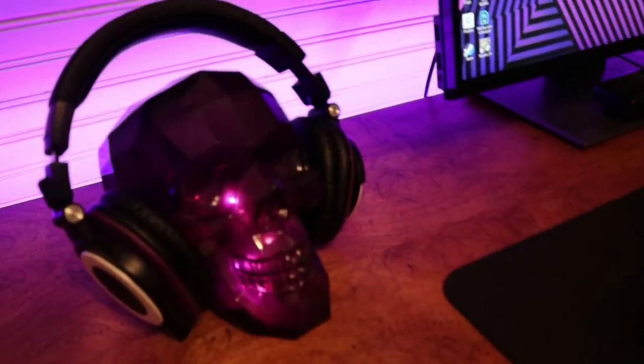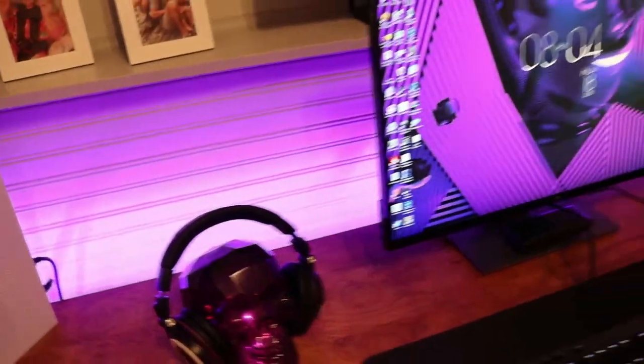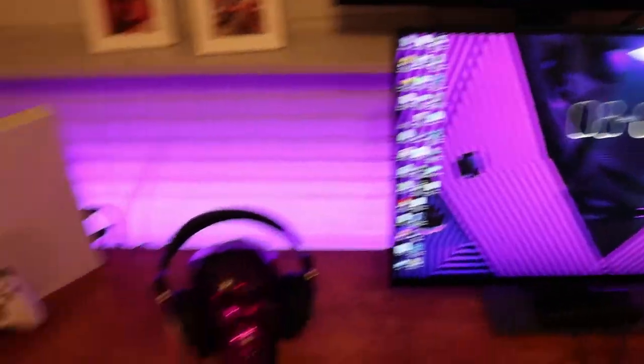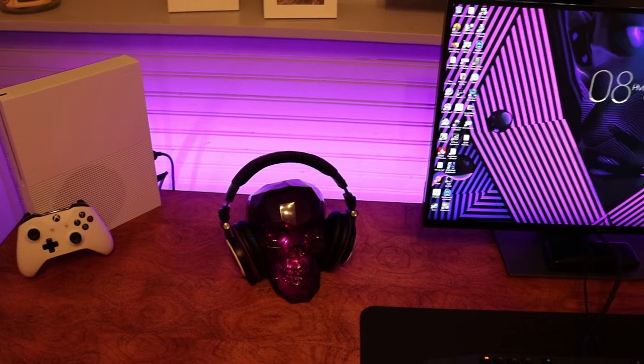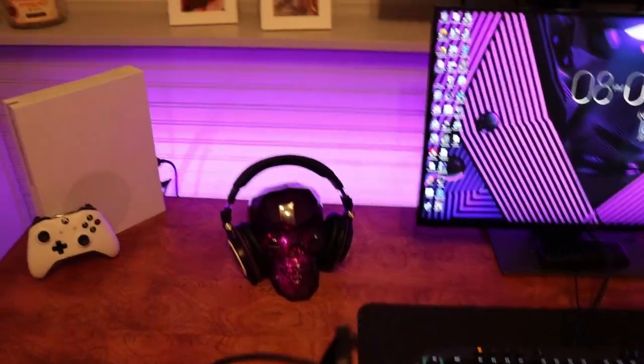Then we have this purple skull that I put some string lights on the inside. I've been looking for a purple skull for quite some time but was not able to find one until Halloween this year, which is awesome because I wanted to use it as a headphone stand. So we finally got that — really excited about it.